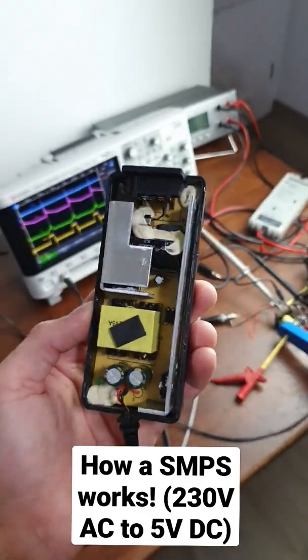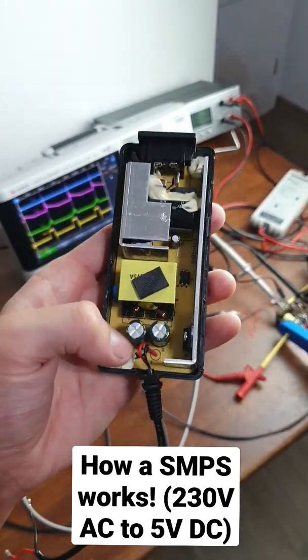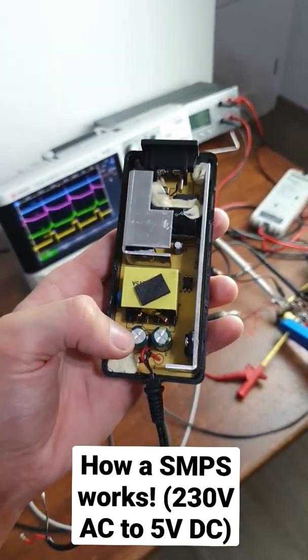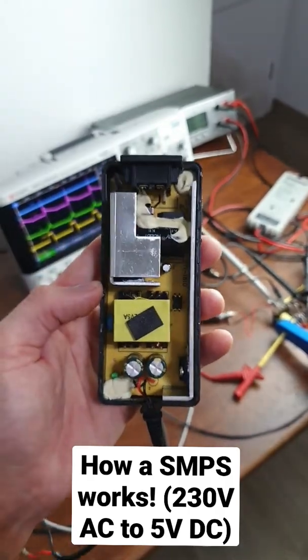I bet today you already use a switch mode power supply, which converts our mains voltage into a lower DC voltage, like 5 volts for your phone, for example. And you might be asking yourself, how does this work? Let me show you.